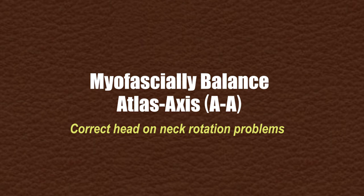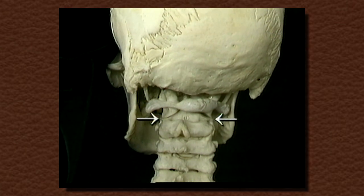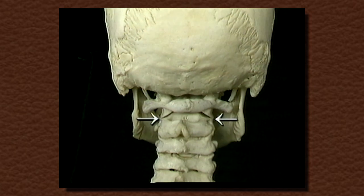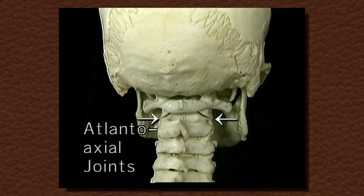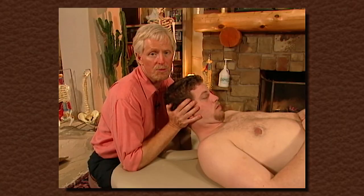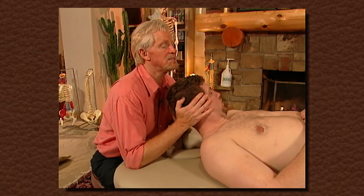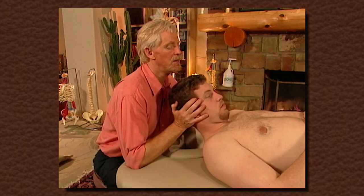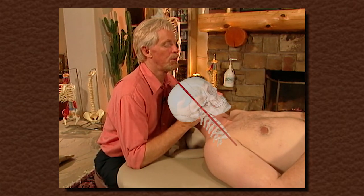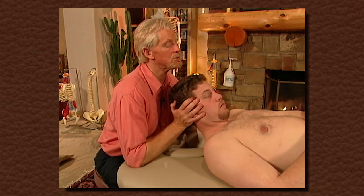We've already shown a demonstration of how we do this when we checked the fascial bias of the AA. We lock out the lower cervical vertebrae — the typical cervical vertebrae — ligamentously lock those so that all the motion we have is at the atlas-axis. It's very tricky; you have to be sure to keep the head straight, as if it has a pole through it, and gently go and see if there's a restriction barrier.